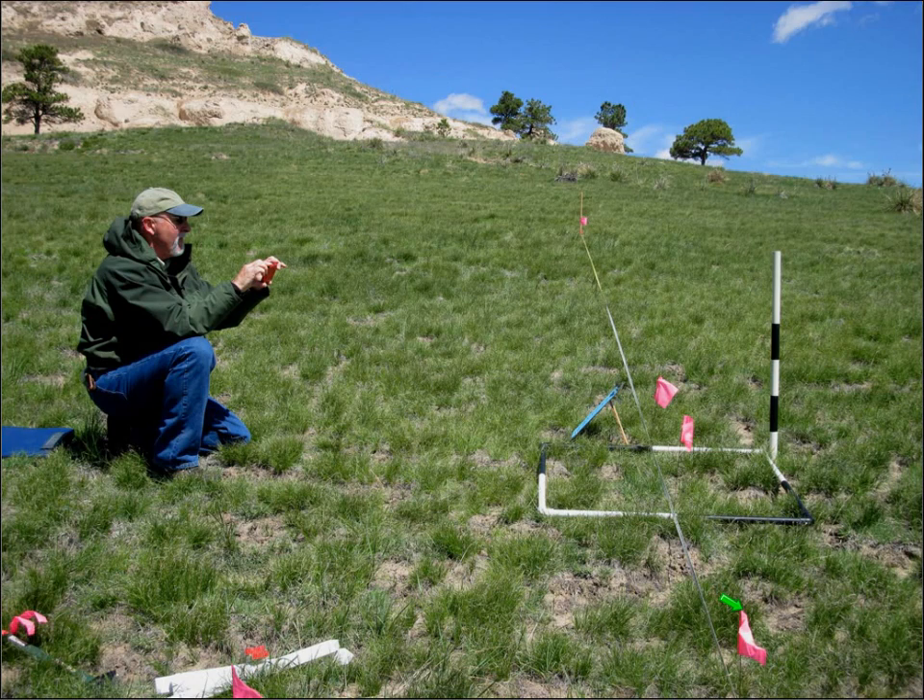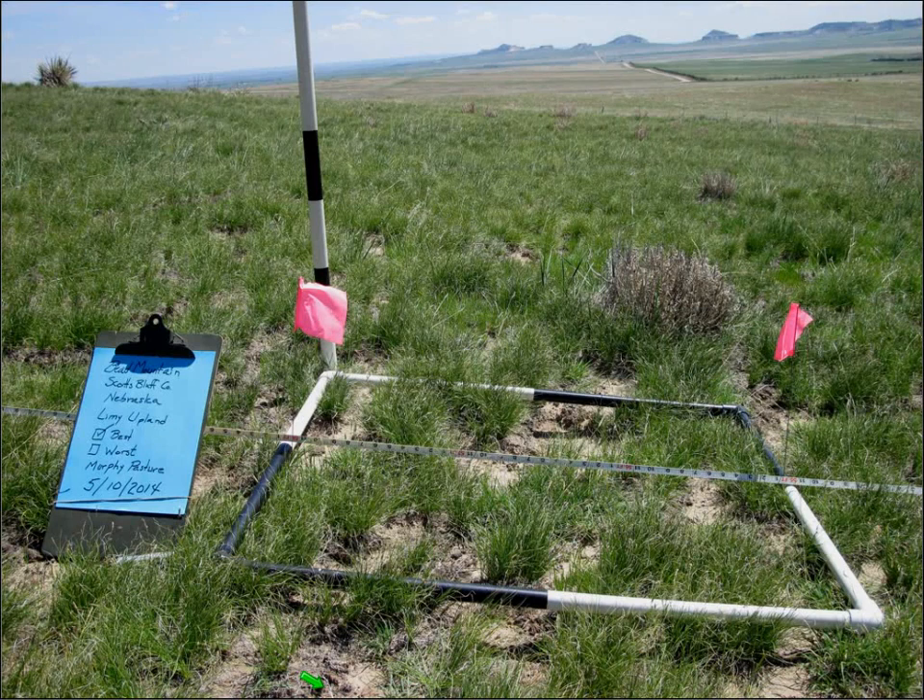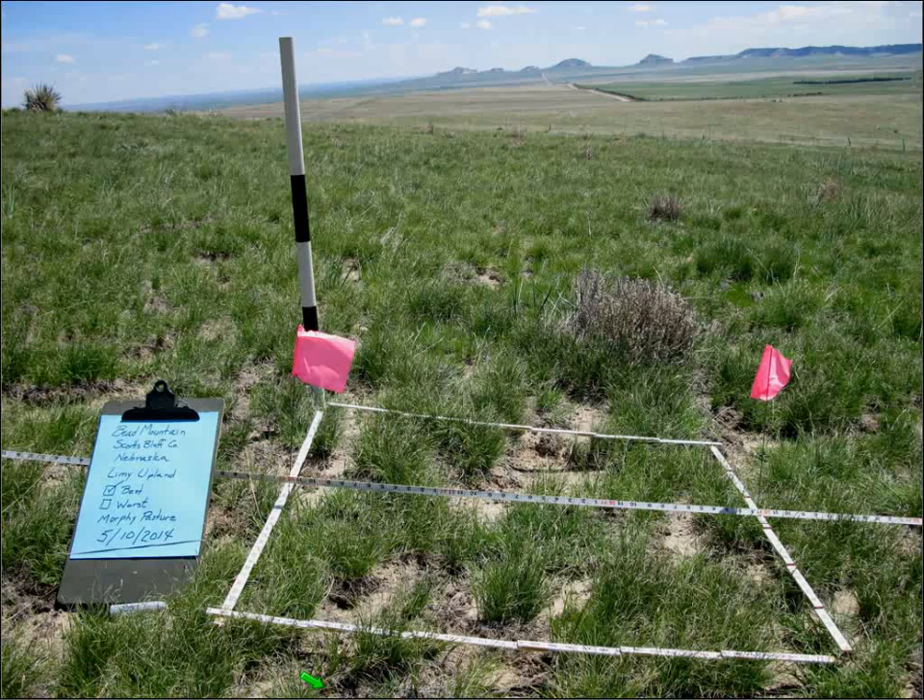Then we can take a look at the side view. Make sure that you prop your clipboard up and get that into your photo — you've always got to have it in the photo. I'm back just far enough so that I can get all of the frame, the clipboard, and the graduated staff in the picture. This is what that would look like using a PVC frame. If you decide to use the brick Mason rule instead, that's what it would look like.